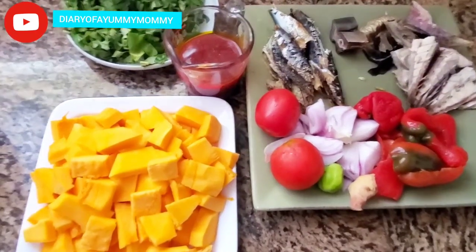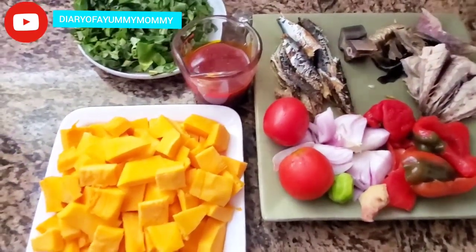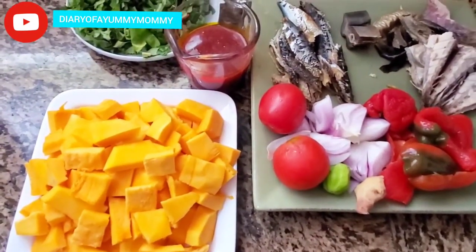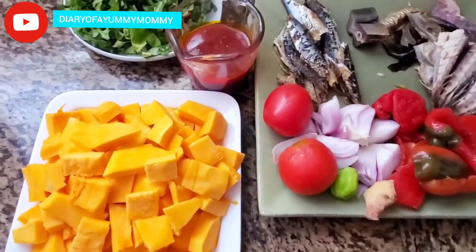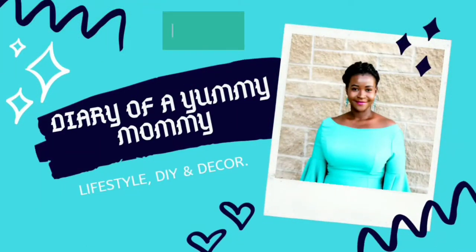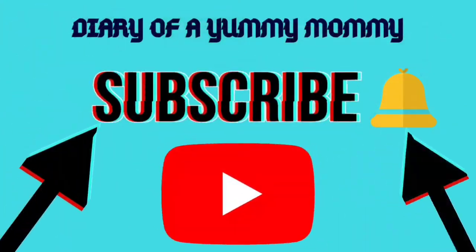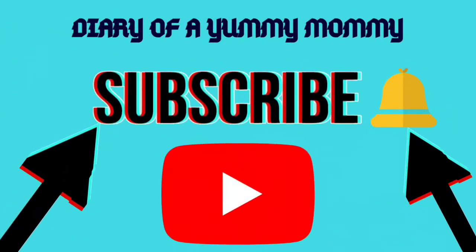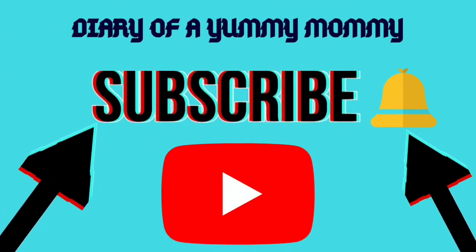Hi guys, welcome back to my channel. I appreciate you being here so much. If you haven't subscribed, kindly subscribe, hit the notification bell so you'll be the first to get any of my videos. After watching, don't forget to share, like, and comment.